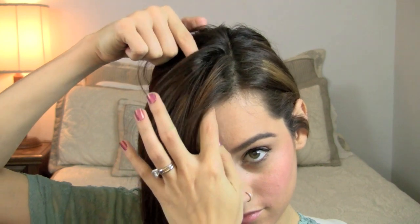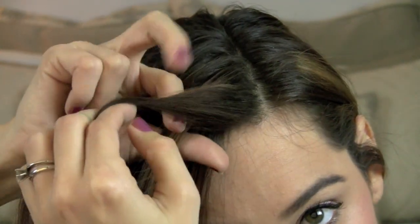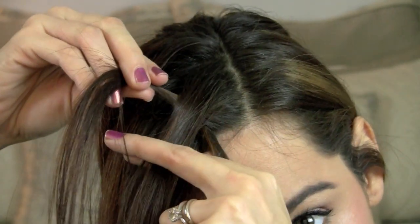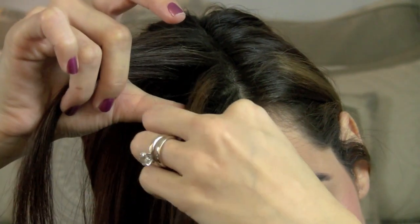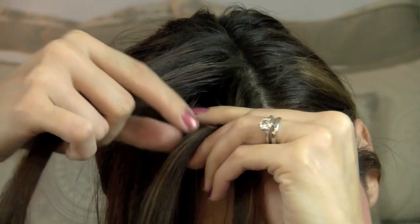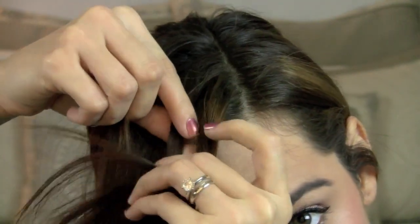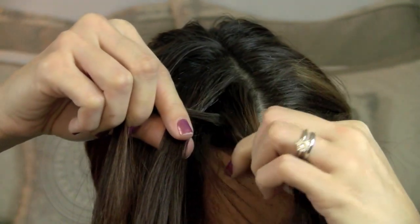I'm taking a chunk of this section and splitting it into three parts up near my part. So instead of braiding the hair like I normally would — going over with each section — I'm actually going to do it completely opposite and go under. Instead of starting out like a regular braid, I'm going to take this strand and kick it under, and then the other side I'm also going to do the same thing, go under. That is the only difference with this braid. Now I'm just going to pick up some more hair on each side.